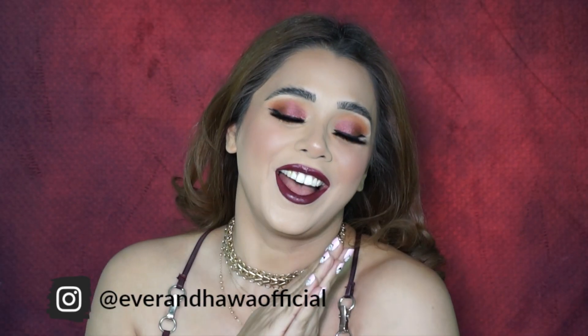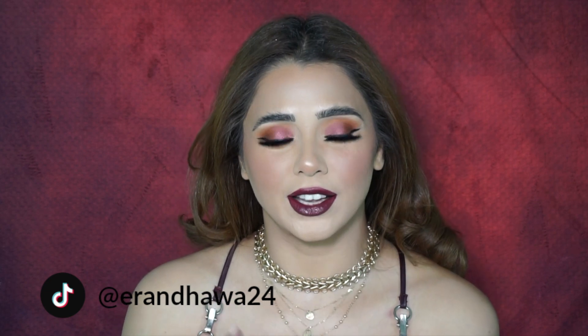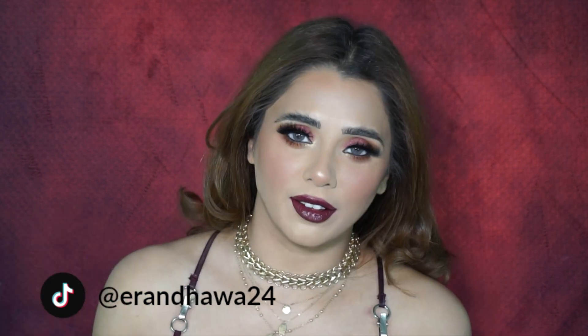Hi beautiful angels, welcome back to my channel! If you're new here, I'm one of the beauty influencers — I do makeup videos, product reviews, and all the other jazz, but without the drama. In today's video I'm going to give you my first fall look — it's a very bold, very full-on look. If you want to see how to create this amazing glam, just carry on watching.